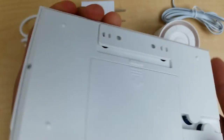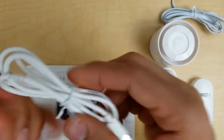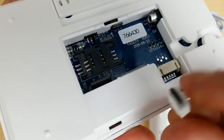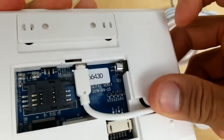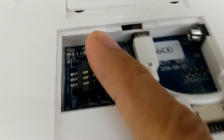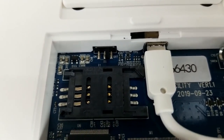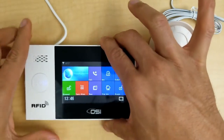Flip the unit over, take off the cover, and plug it into the outlet. Then plug the USB end into the back of the display and feed the cable through. Before covering it back up, note the switch inside — that's the internal lithium backup battery switch. We do not need to turn that on until the complete setup is finished. Cover it back up, flip it over, and it's now ready for setup.